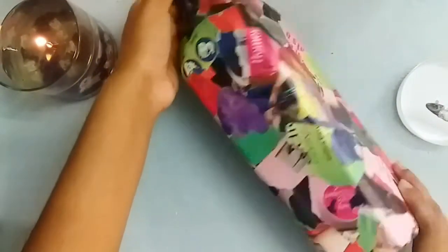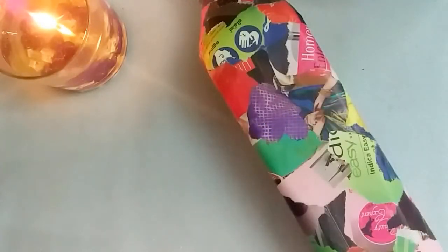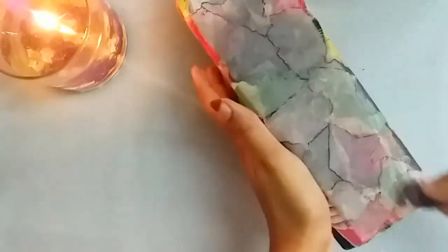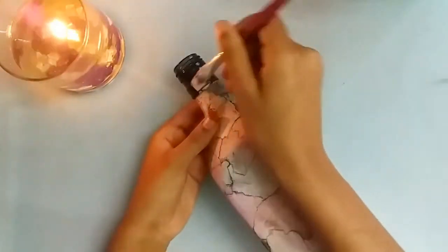Let it dry for some time. When it dries completely, take some thinner on a soft cloth and rub the magazine paper with it. If you don't have thinner, you can also use a nail polish remover with high alcohol content.